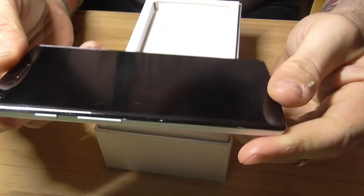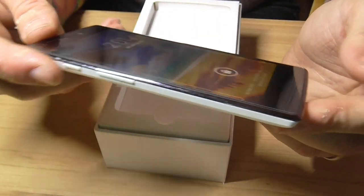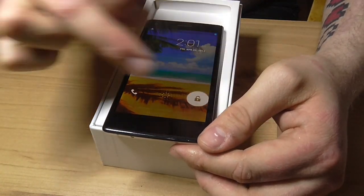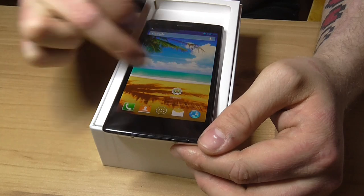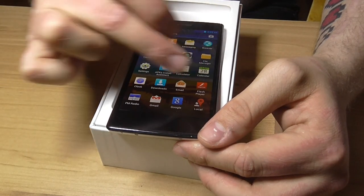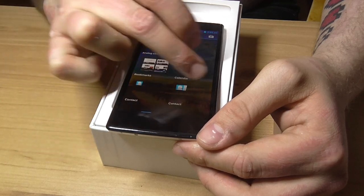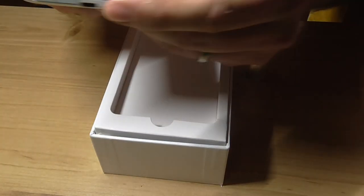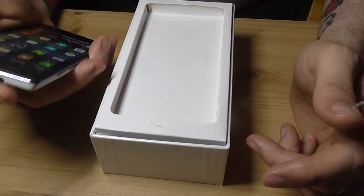Looks fairly good. Oh, it's on — that's quite loud. It's quite nice I guess. But this is an unboxing; I'm going to do a review at some other point. Yeah, it's definitely 5 inches.